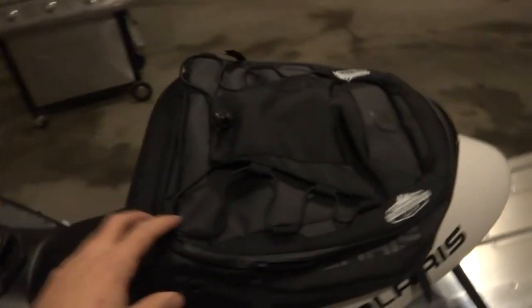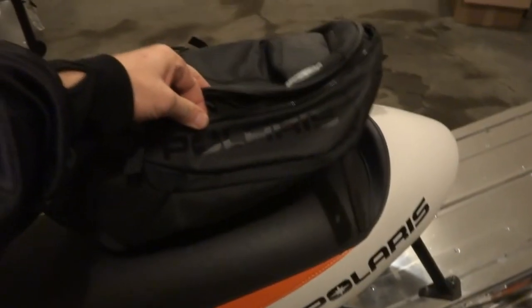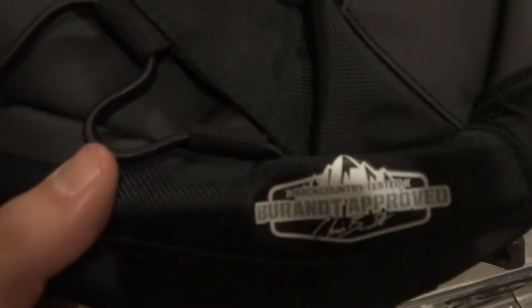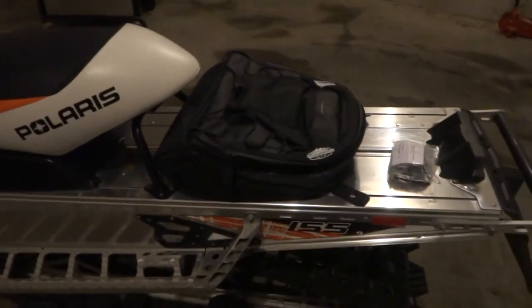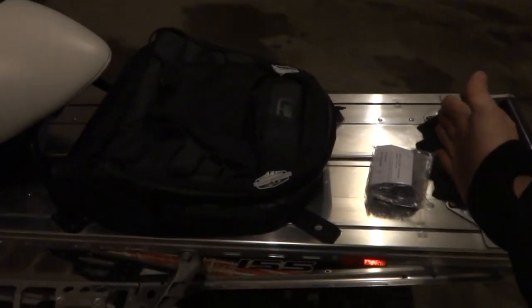Today we are going to be putting on the Chris Brandt lock and ride flyer bag from Polaris and Chris Brandt's backcountry. The bag is actually made by Ogeo, or however you say it. Feels pretty nice and sturdy. I'm not sure if it's waterproof or not — heard some people saying kind of, other people saying it leaks like a sieve, so we'll see. That's the flyer bag, which I think is plenty big. I was debating the other one but I think that would be too big.